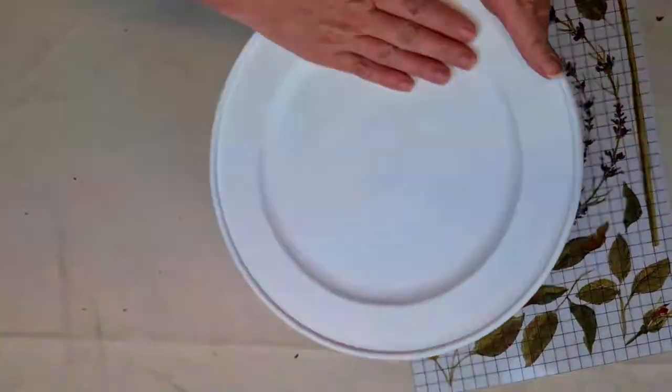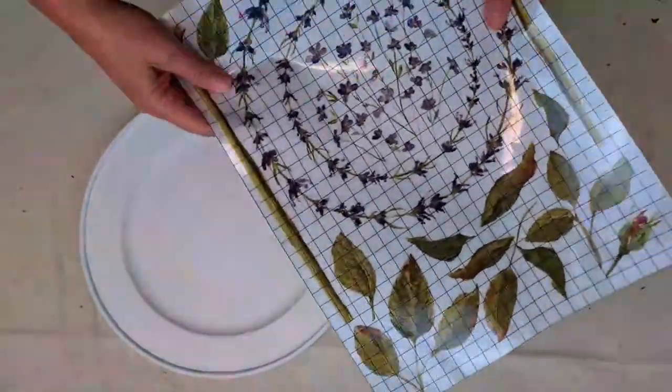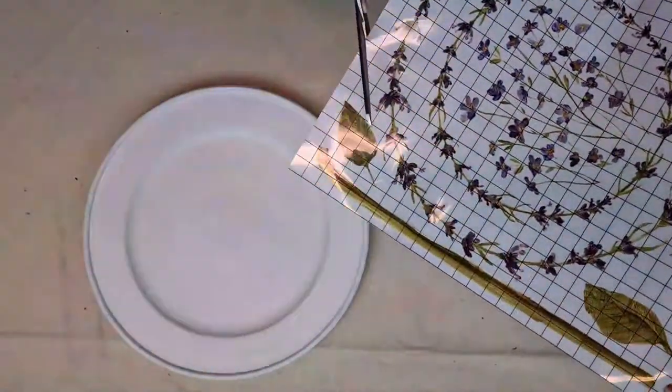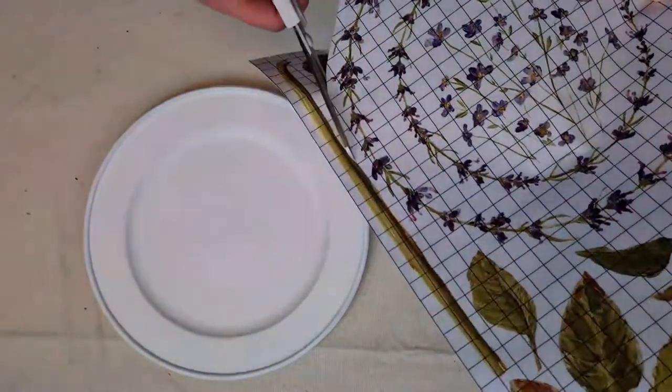Hi guys, it's Sam from Raggedy Bits. Just jumping on here today to share with you a recent little project that I made from a wooden plate that I found in our local thrift store here in North Richmond.